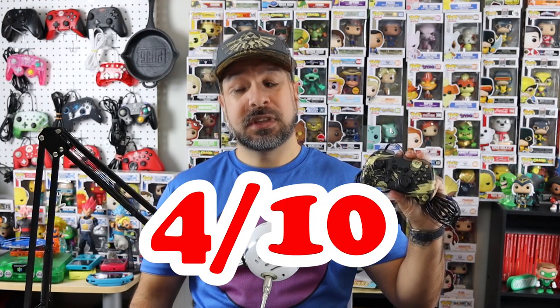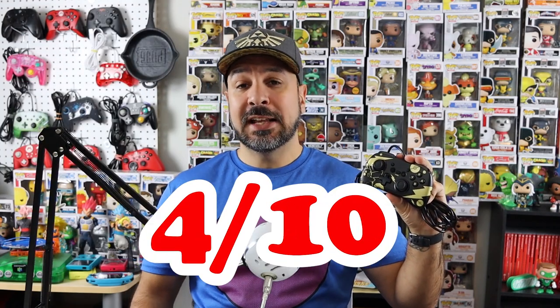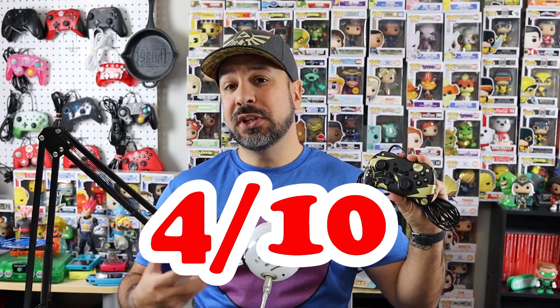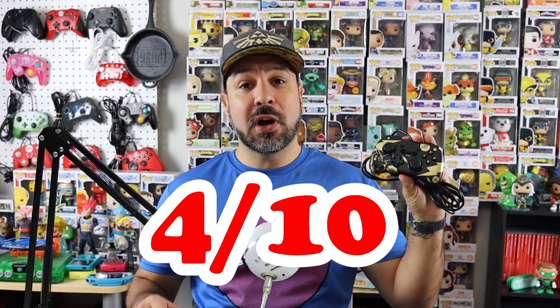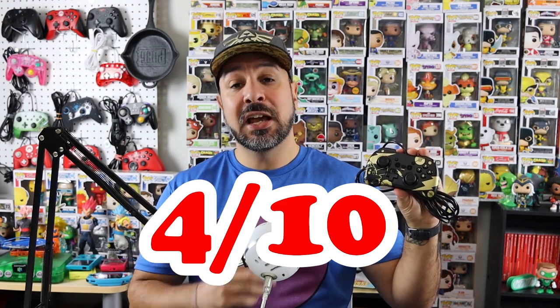Now we get to the features and aesthetics category. For a wired controller it's always a tougher category, and this controller will be getting a four out of ten. It gets a free point because it's a wired controller so we don't need a rechargeable battery. I'm giving it two extra points because aesthetically it's very clean and nice. And it gets an additional point for having turbo functionality. However, I can't give it any of the other points because it doesn't read NFCs, it doesn't have rumble, and it doesn't have motion controls — though this isn't unusual for a wired controller.